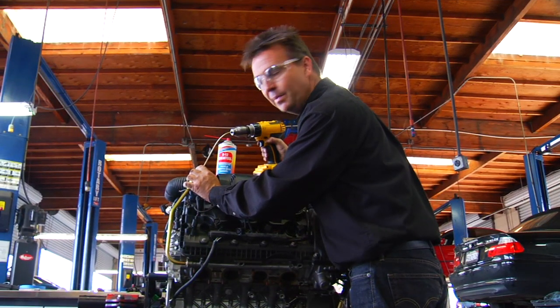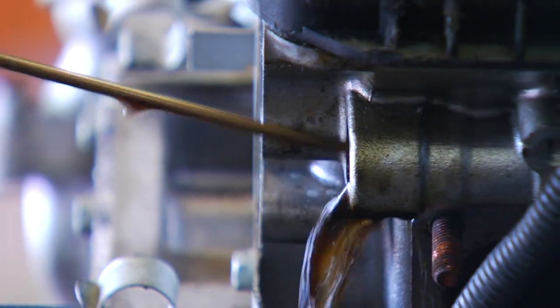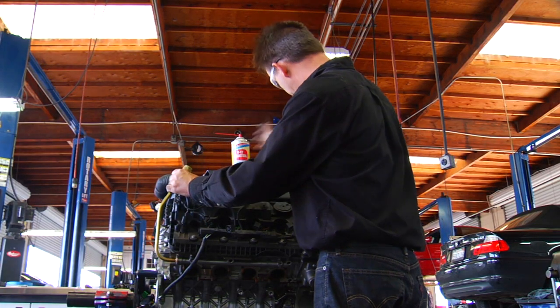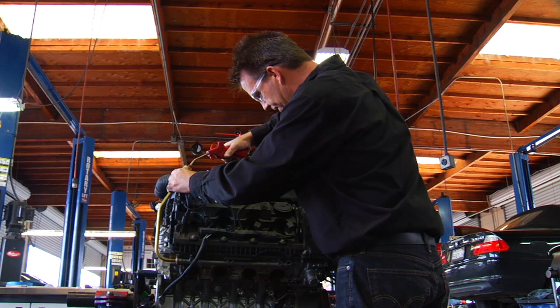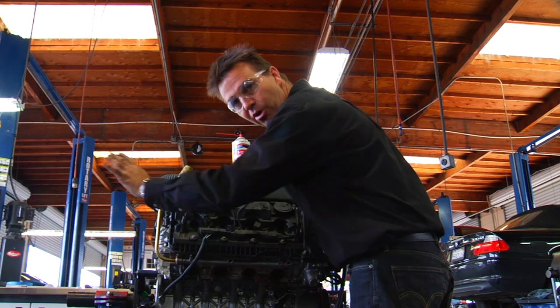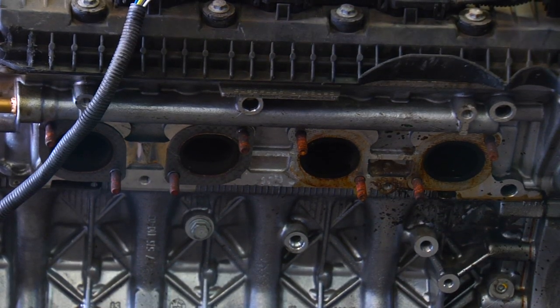Now that the second step is completed, pull the tool back out. The final step is to spray a little more fresh cleaner into the galley and blow it out with compressed air. You can now hear the passages are clean — air is coming out of the cylinders and passing out to the tailpipe of the car. Before reassembling, we recommend turning the engine over with the spark plugs out, so any fluid remaining in the cylinders comes out and you don't risk hydrolocking the engine.